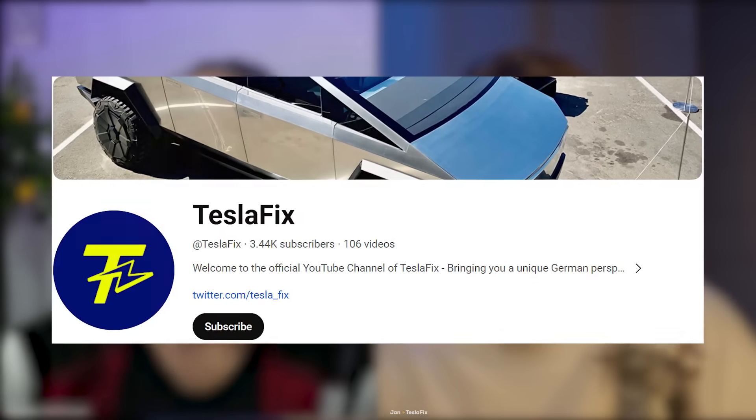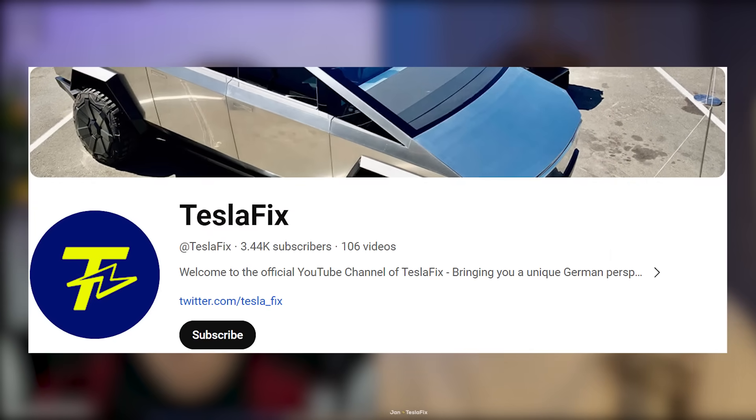Like, subscribe, do the usual things. Check out Jan on Tesla Fix — he has a pretty good idea what he's doing. For everybody else, stay tuned, stay juicy. And I can't wait to hear from you clever robots from your own Cybertruck. Hopefully. Bye-bye.